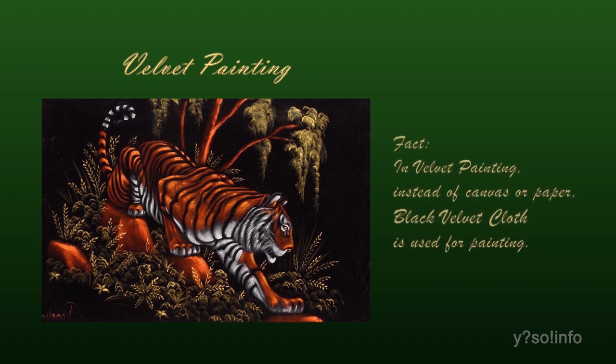Have you heard of velvet painting? Instead of canvas or paper, artists use black velvet cloth for painting.